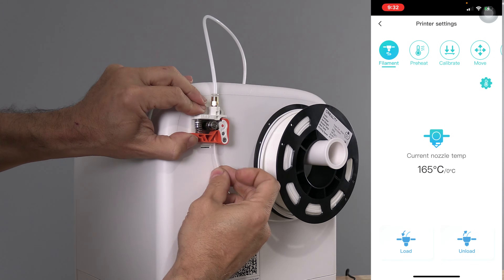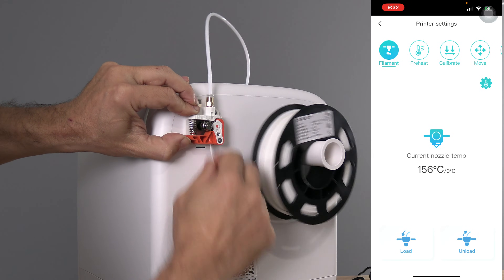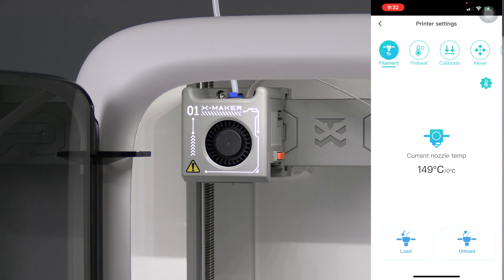Squeeze the handle and feed the filament until it stops. You know the drill. Return to the app and press load.